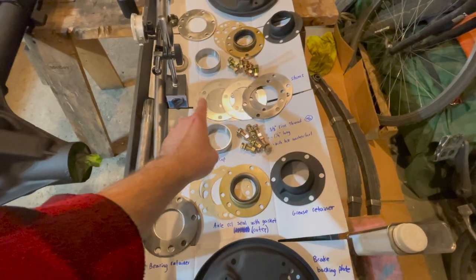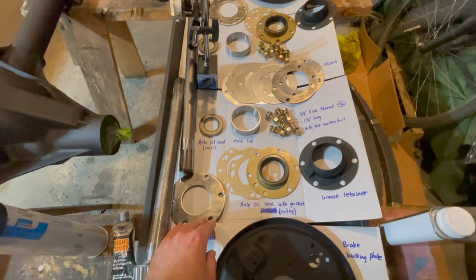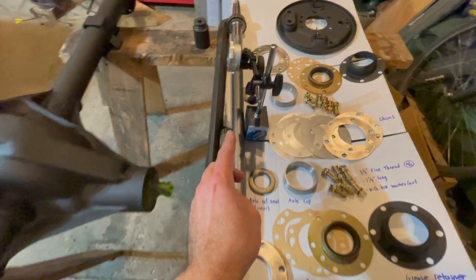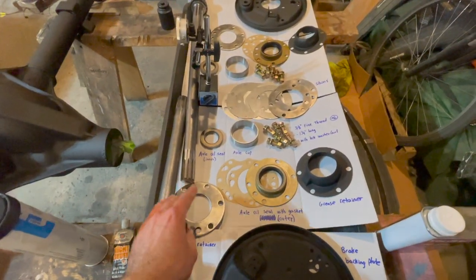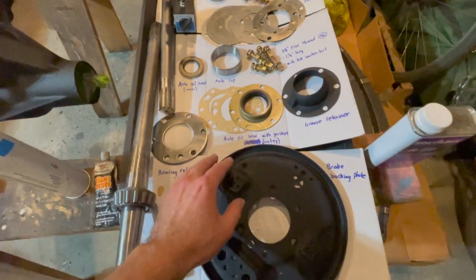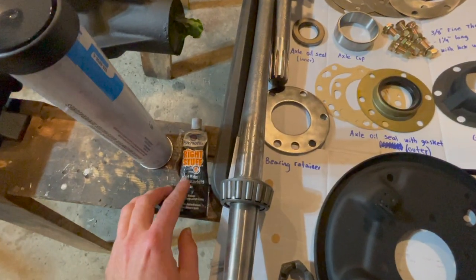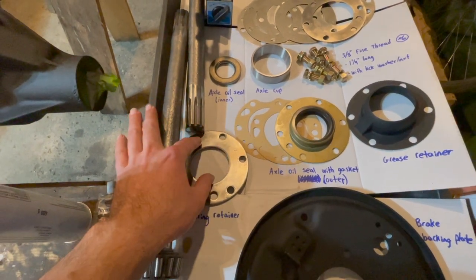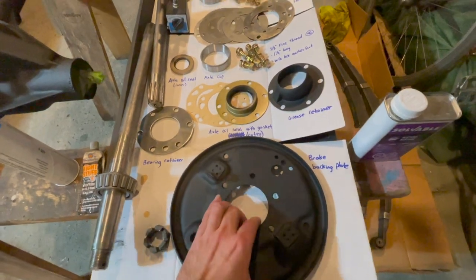When you get the appropriate amount of shims installed between your bearing retainer, we want to use a dial gauge and we will get 6 thousandths of an inch of end play on our axle shafts. Once we have determined that, we can then install our brake backing plate on top of our bearing retainer, and then we will put gasket maker — we will use Permatex, the right stuff — putting a bead around the bearing retainer, installed between our brake backing plate on the back side.